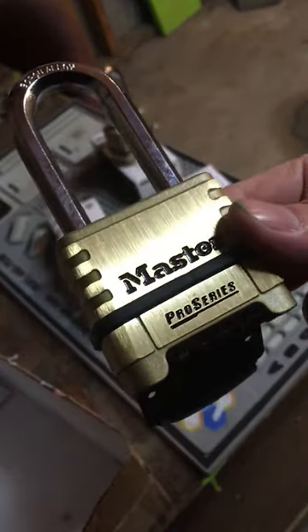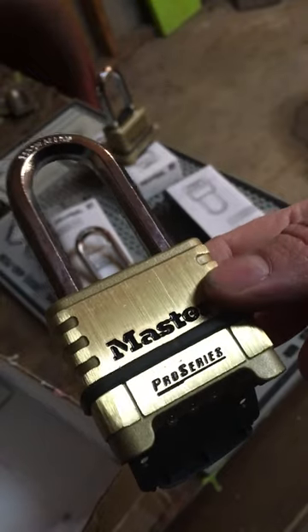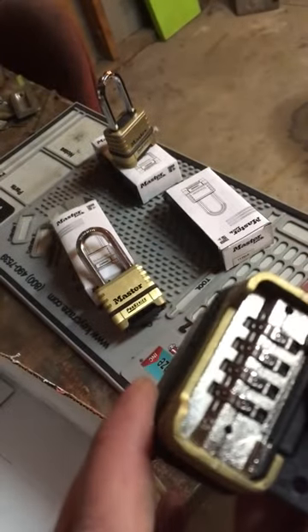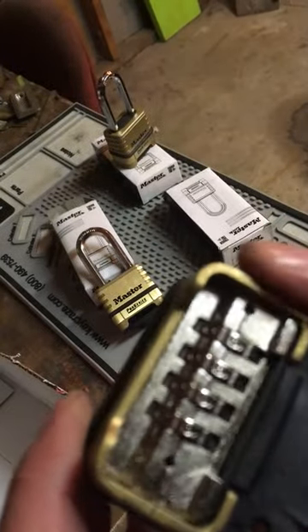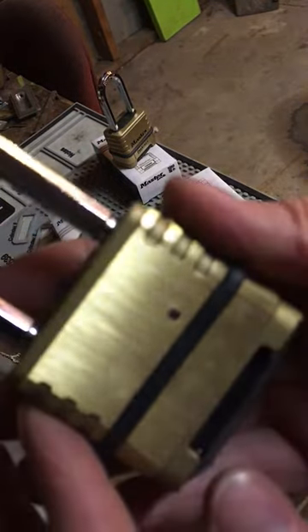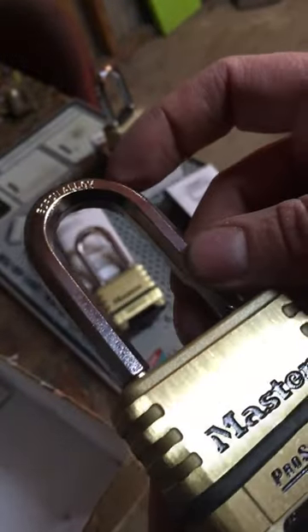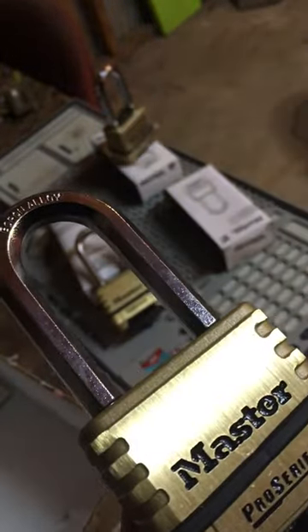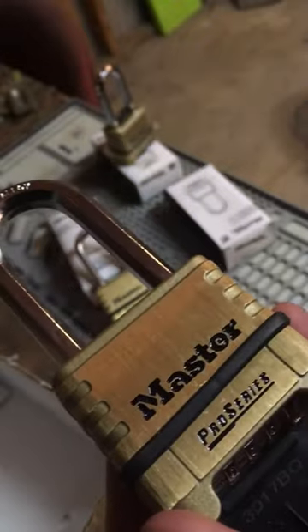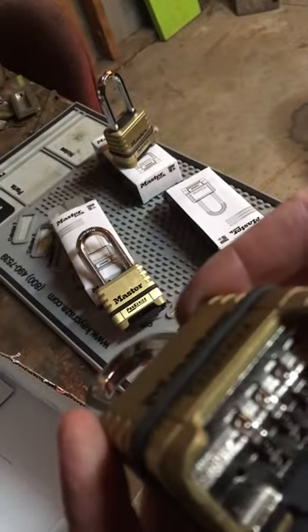Hello, today I wanted to show you a very good Master Pro Series padlock. This is a combination lock you can change the combination yourself. The model number is 1175, and it should be a very good lock for outside, outdoors. I will show you now how we change the combination.